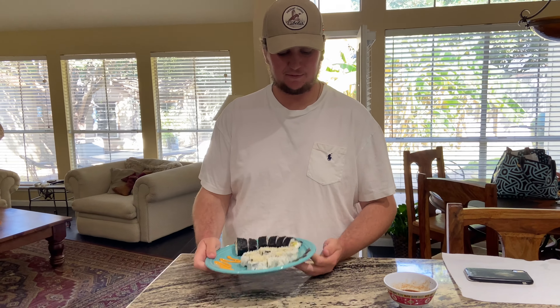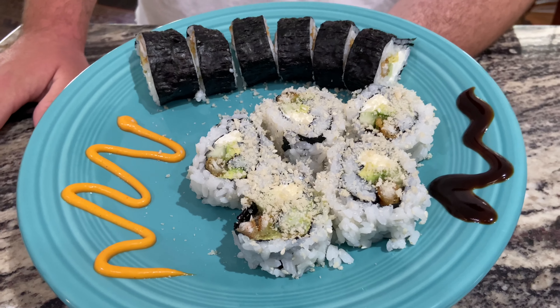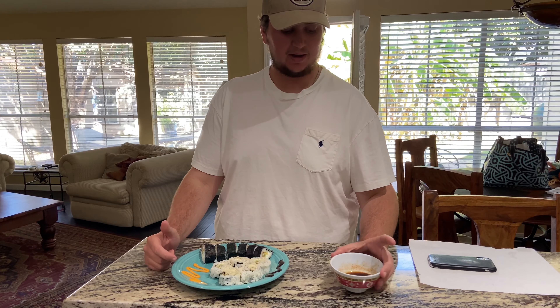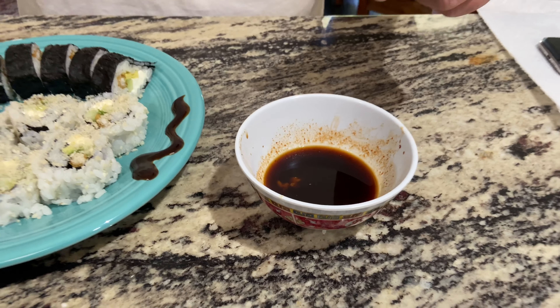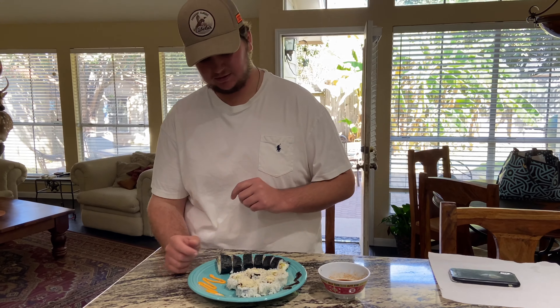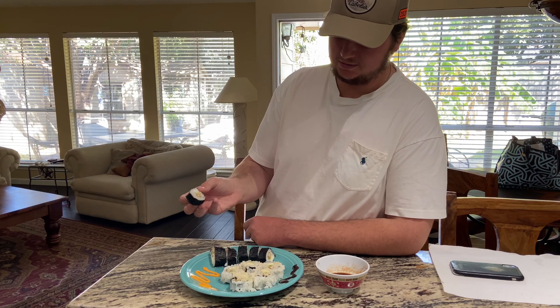Okay guys, here's our finished product right here. We added panko to the top which kind of just looks like parmesan but I promise you it's panko — gives it a little bit of crunch. We have some spicy mayo over here, some hoisin over there, and then some soy sauce, sriracha, and a little bit of honey mixed in — makes a nice spicy-sweet soy sauce. We don't have chopsticks so we'll use our fingers.